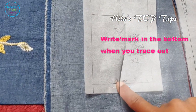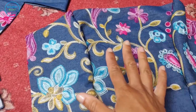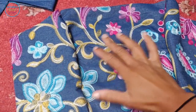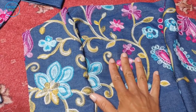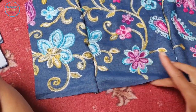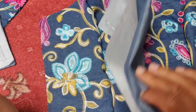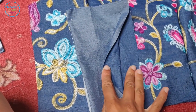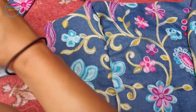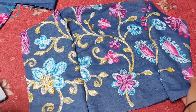Top tip for your pattern pieces: with the side back pattern pieces, because they look relatively similar, make sure you write 'bottom' at the bottom so you don't get mixed up. I decided to make the bodice using the embroidered selvedge edge at the bottom, with the plain section becoming the skirt fabric. I've pinned them together to check the effect and I quite like it.